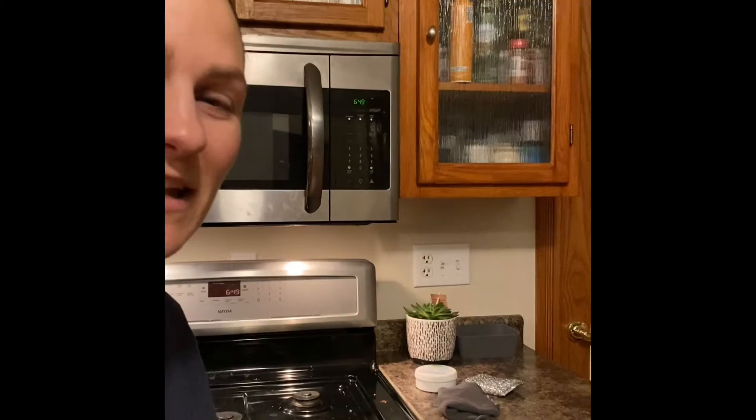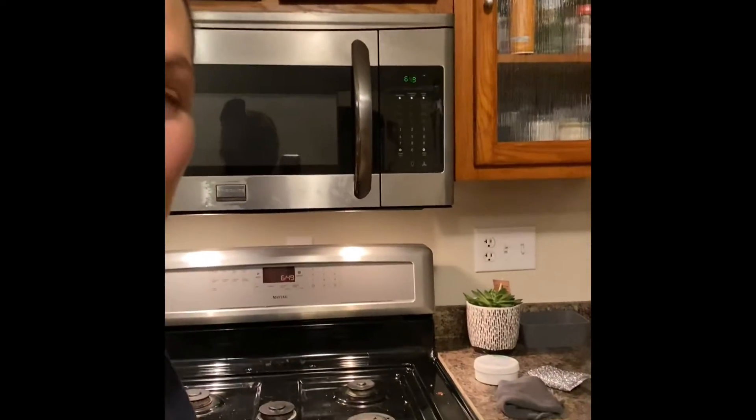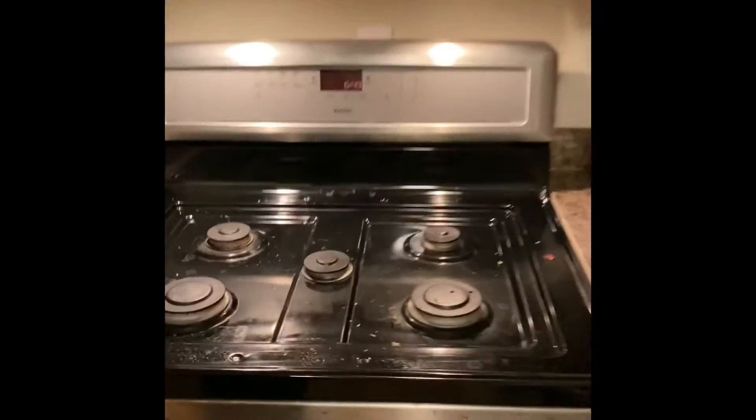Hi guys, tonight me and my son Cody are going to show you how we use our Norwex products to clean off a nasty, gunky stove.